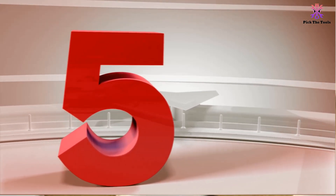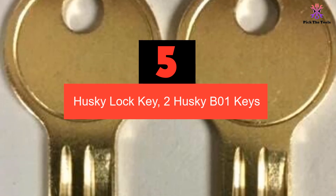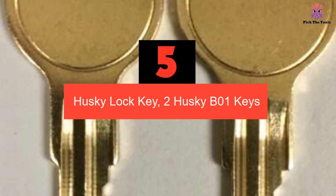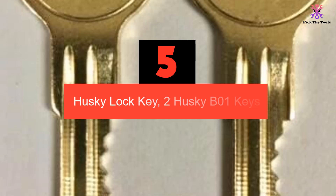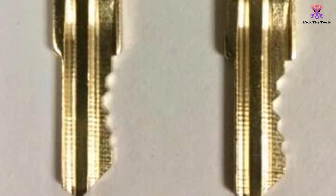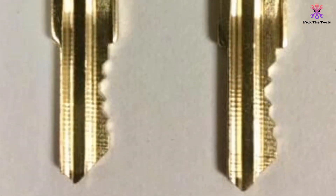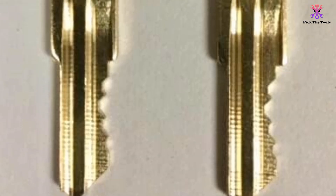Starting at number 5, we have the Husky Lock Key — two Husky B01 keys. The Husky Lock Key is a set of two new or replacement keys made specifically for the Husky toolbox tool chest B01. These brass keys are designed to fit perfectly in your toolbox lock. The key model is B01 and the color is brass.